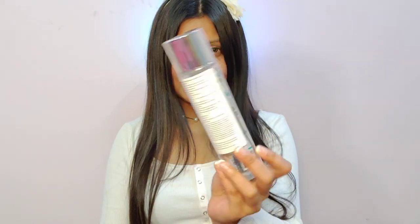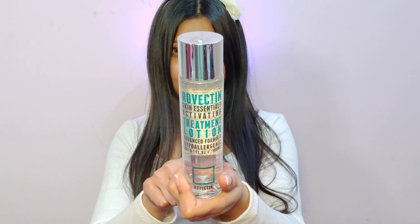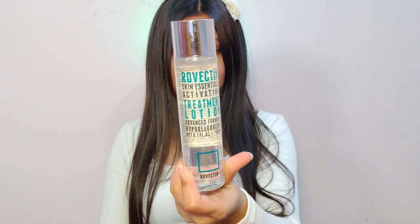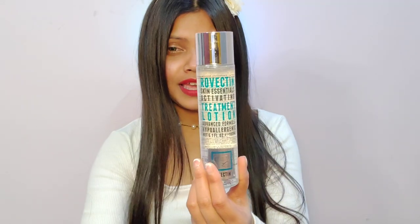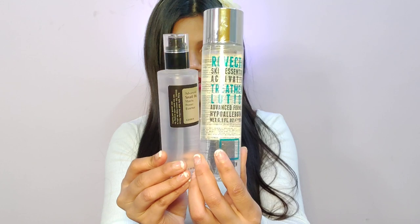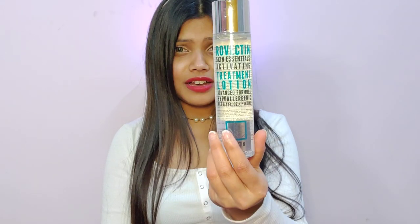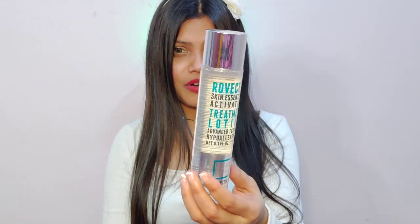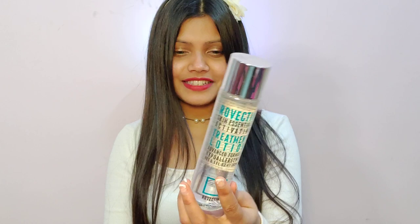This is from a brand called Rovectin and this is quite raved about — this lotion. They also have a serum and a few other products. I got myself this, and though I have the COSRX, which is a 100 ml bottle, you can understand the difference in size. Price-wise, it is a little pricey, around 2,500 for the 180 ml. I got a discount from Shelly's code — you can check out Shelly Nyack's channel for that. For 100 ml, the cost would be a little less.